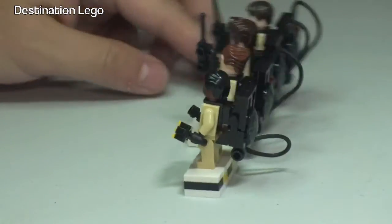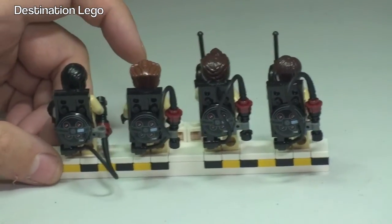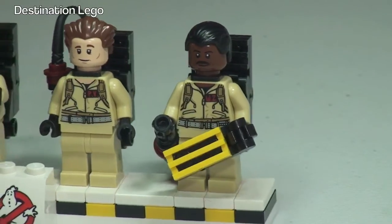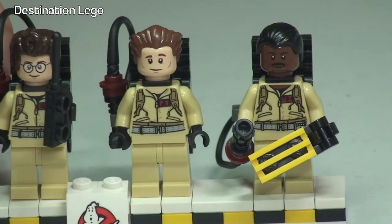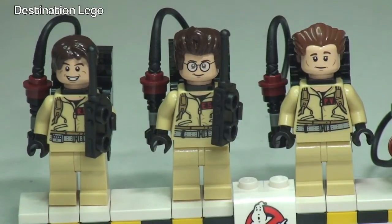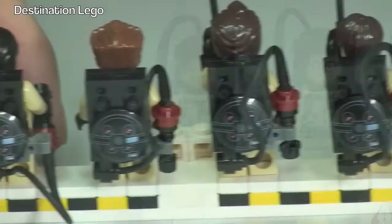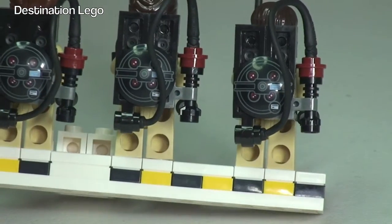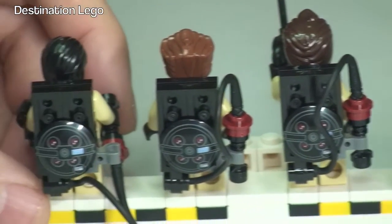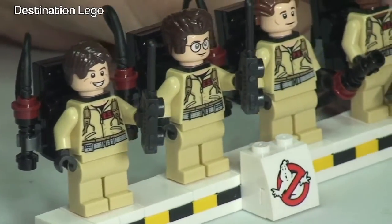Spinning around to take a look at the rear, we can see the packs on the backs of the minifigures. Taking a closer look at each one: first up we have Zeddemore on the end, then moving along we have Venkman, next we have Spengler, and finally at the end we have Stantz. At the rear we can see the packs on them — that piece is again a printed piece, visible on all four of those backpacks. All in all, excellent minifigures.